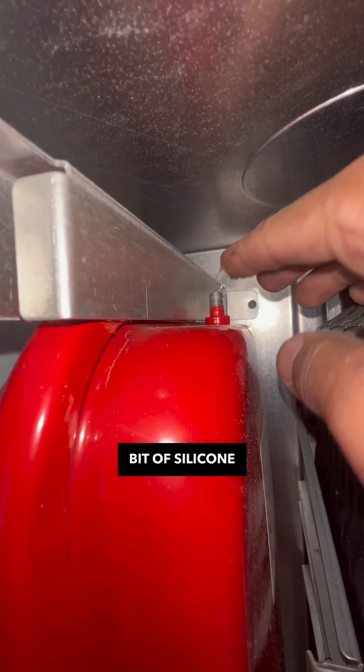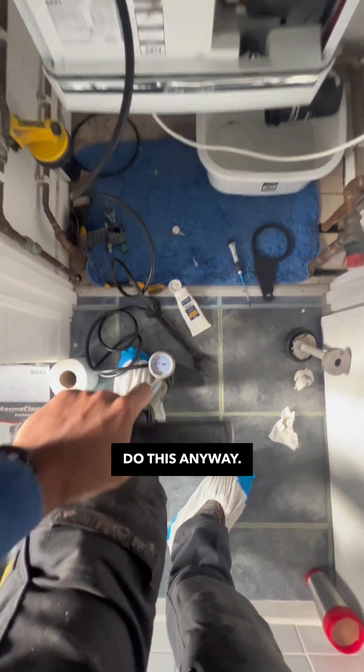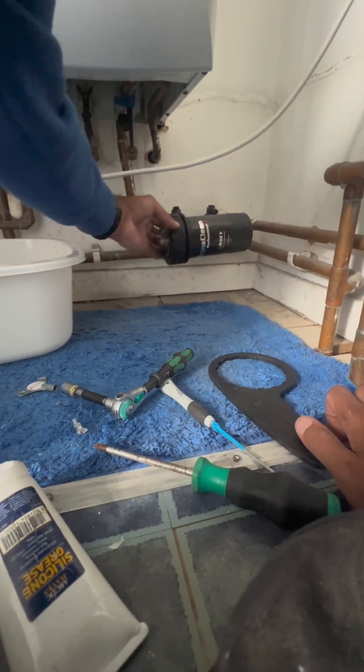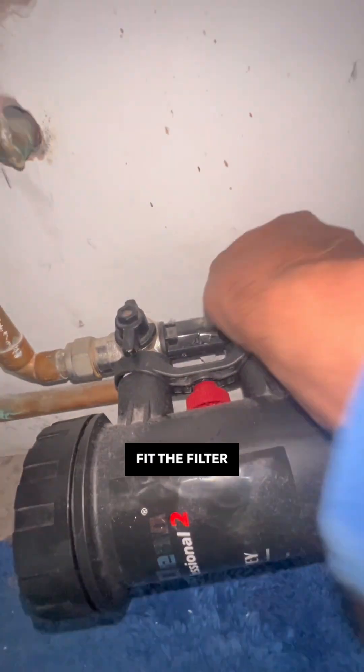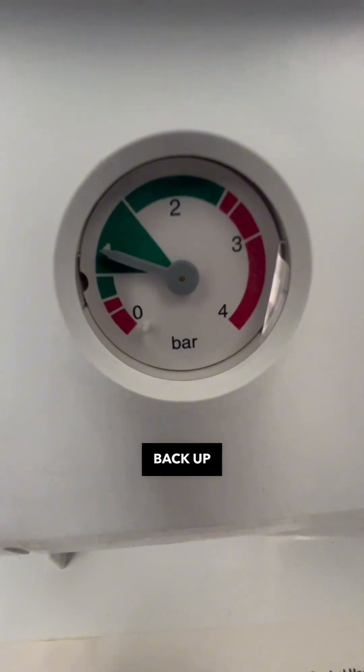I've put a little bit of silicon grease on the expansion vessel pin to stop it from leaking — it was all right but I always do this anyway. Recharge the vessel, get all the water out of the boiler completely, then reverse the process and fit the filter back.